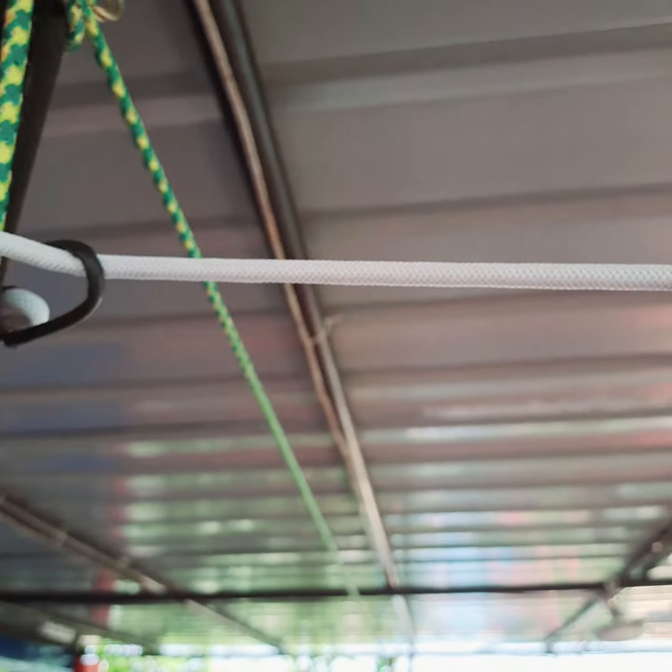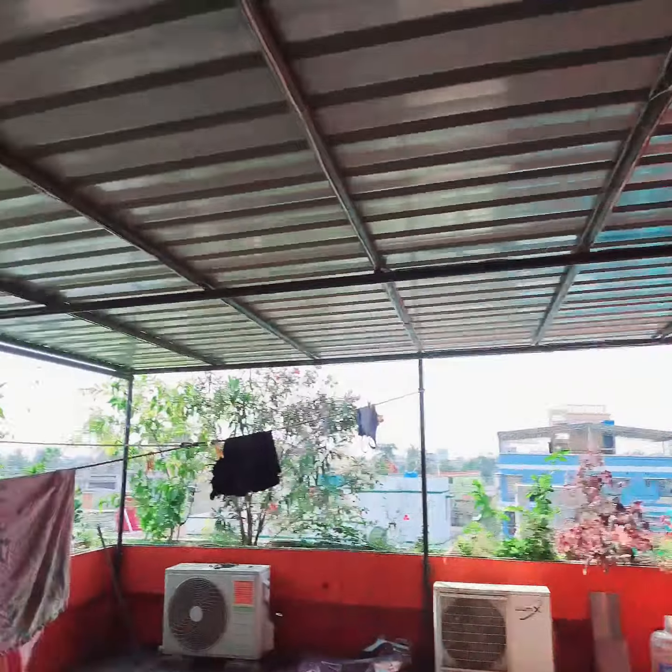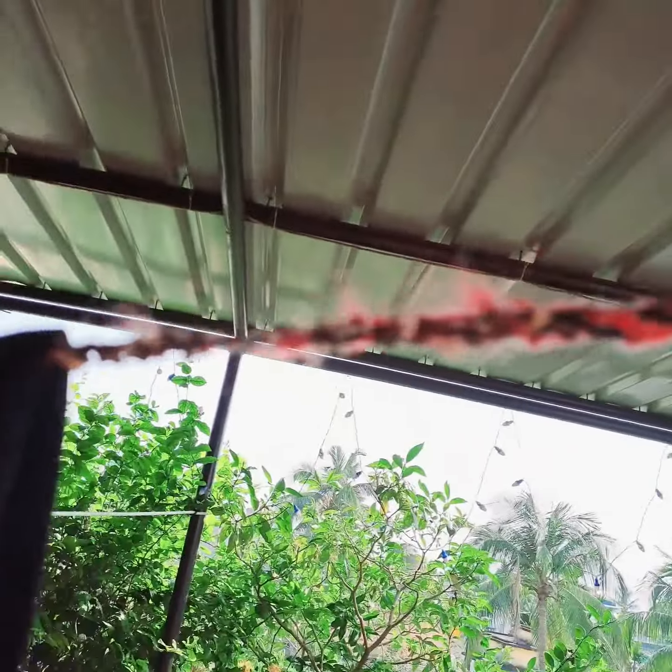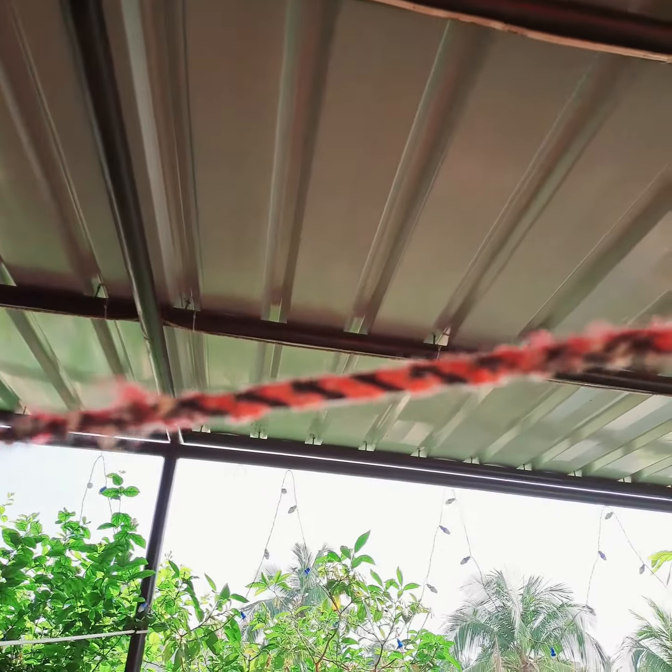There are steel and aluminum fibers. When you check the cross section, you can see the details. This looks like a fur — it looks a little bit like that.